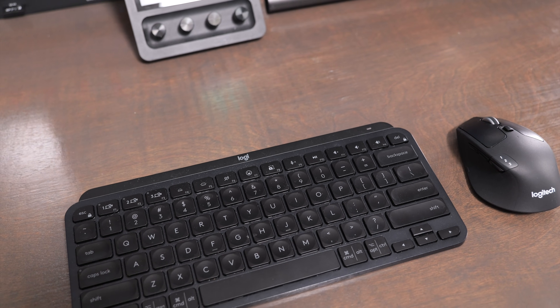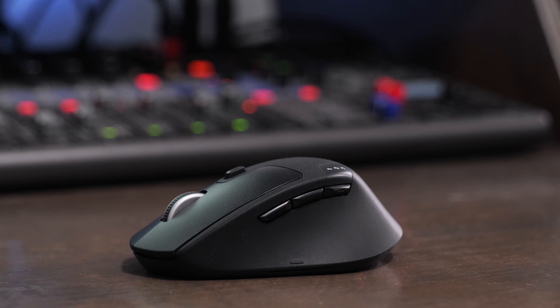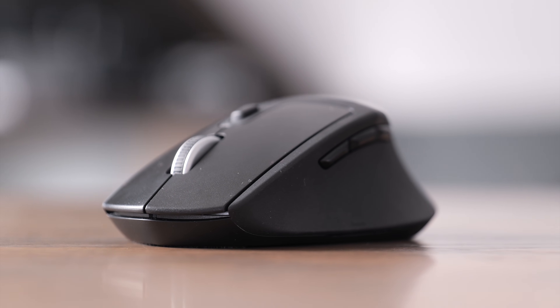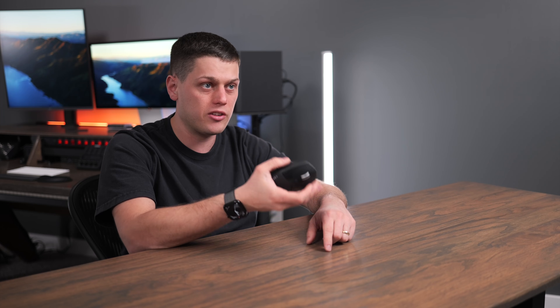So who is the Triathlon for? It's for anyone who wants a solid Bluetooth mouse for Windows or Mac with great Bluetooth connectivity, tons of customization, and it's not going to hurt your wrist because of that added ergonomic comfort. Your thumb goes really well on the side of it. I love the materials they use on this, and I highly recommend the M720 to anyone.